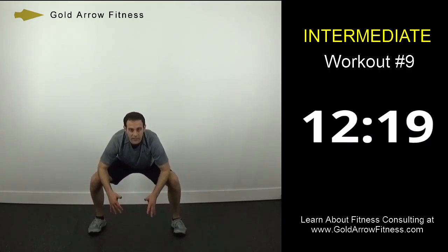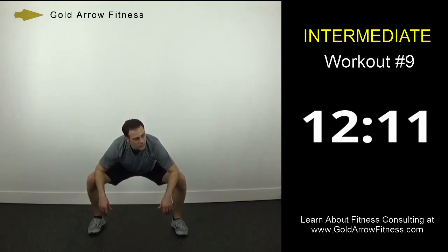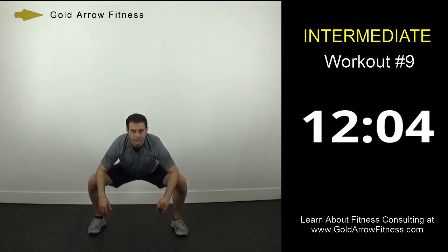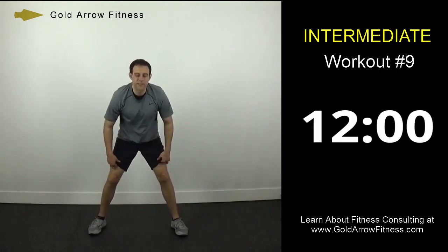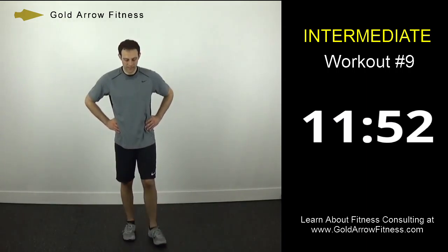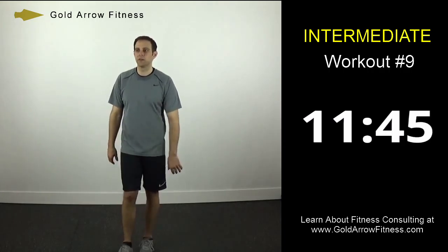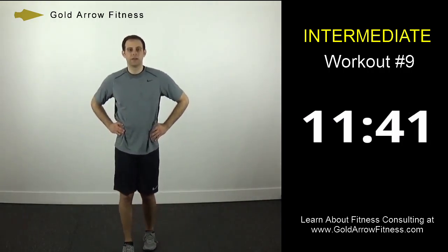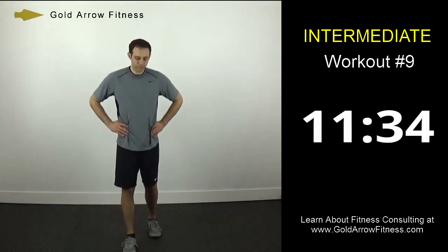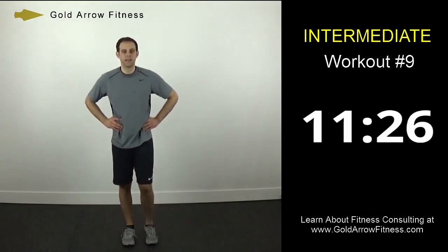Finish up with a standing groin stretch — pushing out on the inner part of your legs so you feel the stretch right in through here. Alright, so that's it for stretches. We've got a minute break and then we'll get into our exercises. We'll go two minutes on, one minute off — four different times, so eight total minutes of working out left, with breaks every two minutes. If you need a quick drink, grab your water and get back to the spot.